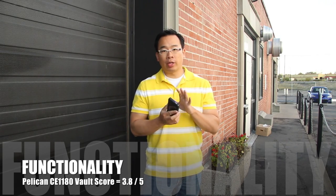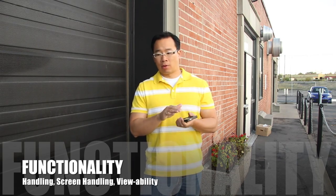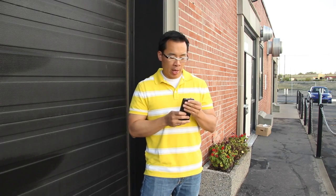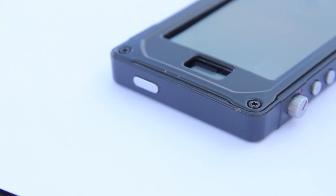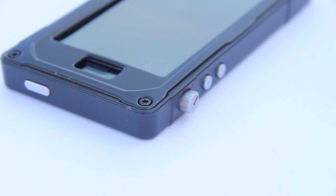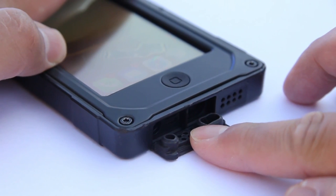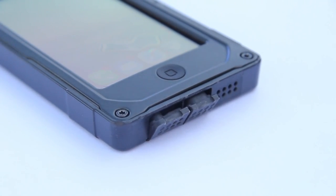For the functionality category, we gave this case a score of 3.8 out of 5. Generally you can use the phone fairly well, like it was a naked device, but there are a few things that are really good and a few that are really awful. Getting to all the various buttons is not a problem — you've got your volume buttons, power button, and a really big mute/ringer switch that I actually started to use a lot because it protrudes out so much. Accessing the ports is fairly easy with the latches at the bottom for headphones and the lightning connector.